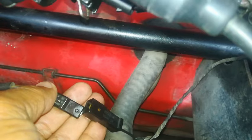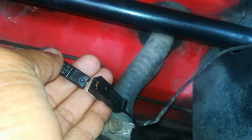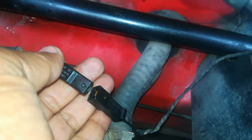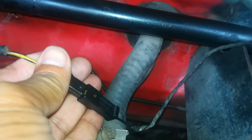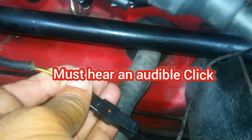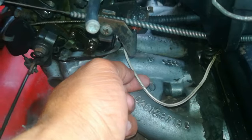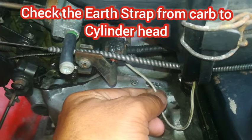To check your idle cutoff valve, all you need to do is a simple test. Go back to the key connection I showed you earlier, disconnect it like I have here, then turn on your ignition key. When you insert this back in, you will hear a click. Once you hear a click, you know your idle cutoff valve is working, so you can eliminate that as being the problem.